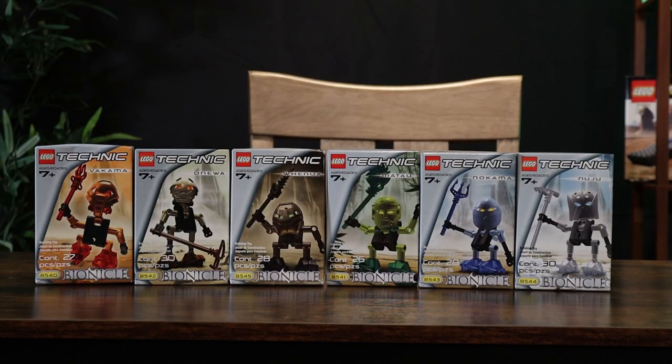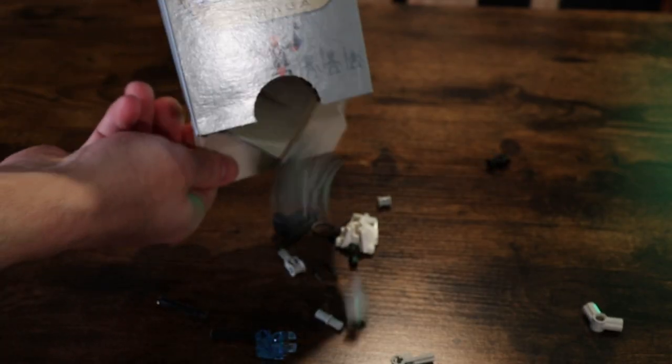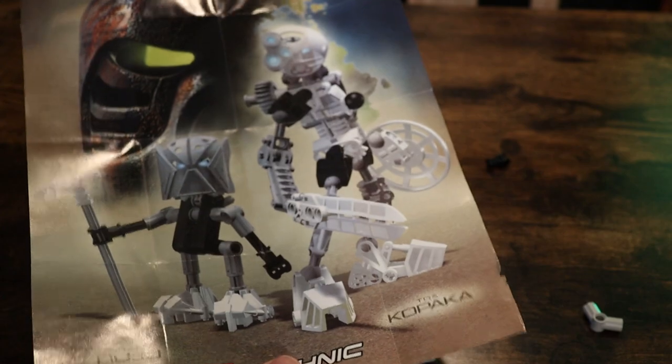Taking a look at the packaging, we can see that the Turaga all come in nearly identical gray boxes, with the only difference being the box art depicting the model inside on various edges. On the back of the box, we can see a picture of all six Turaga as well as an image of the combination model. Inside, we receive a bundle of pieces along with the instructions, which are folded up, and some advertisement material from 2001. The instructions all take up one side of the printed sheet, with the other side containing a pretty cool poster image of the Toa and a Turaga. All six Turaga are boxed exactly the same, so no need to go through each of them.